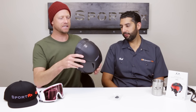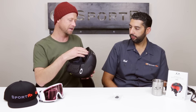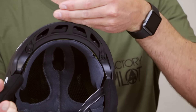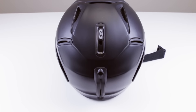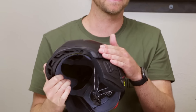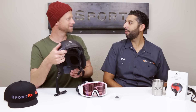Another key feature is having the ventilation through the goggle. A lot of helmets will vent but the airflow just stays stagnant in the head. Here the ventilation actually comes through the bottom of the goggle, out the top, then through the top of the helmet and exits out the back — it's a full integration system with the Oakley goggles. And you do not have to have an Oakley goggle — it'll fit all goggles out there with the two brims, making it the most goggle-compatible helmet on the market.